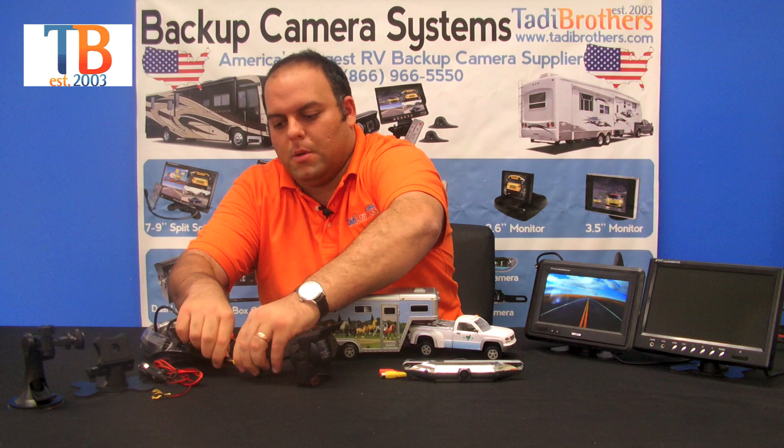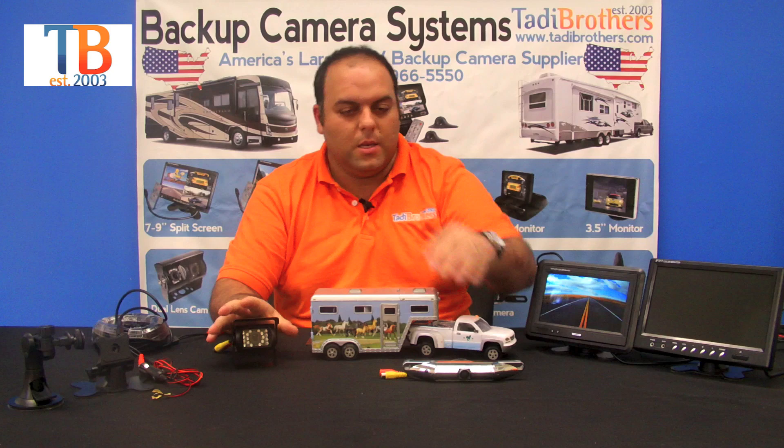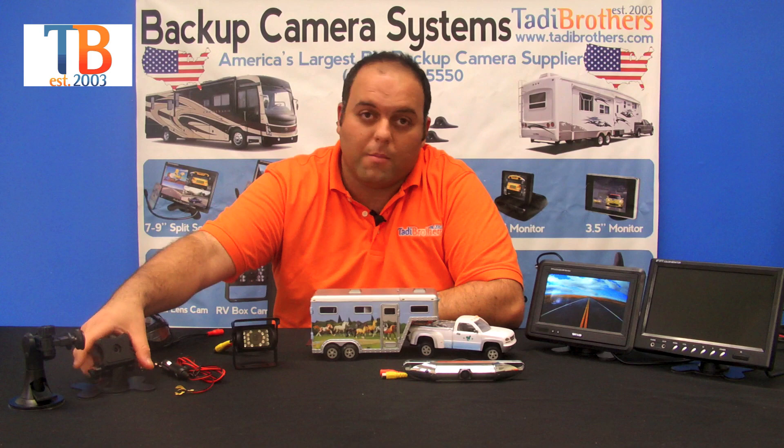Keep in mind when you fasten this camera, you have a C-clamp, you have magnets, you have Velcro, or you can use screws. It really is just a matter of how you want to customize it or where you want to put it. Same thing with the license plate camera — you could put it by the license plate or on top.